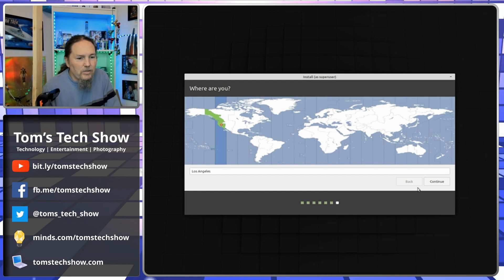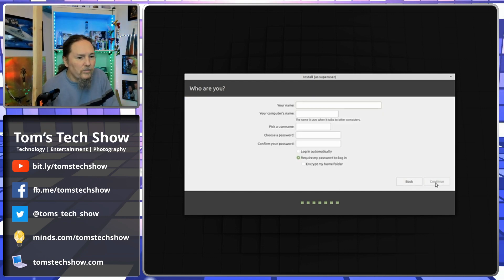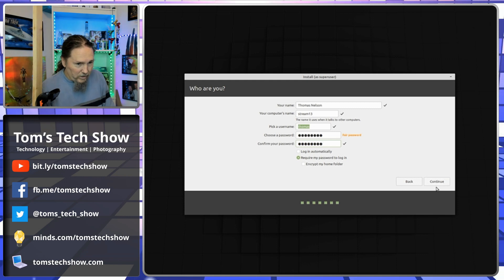I am in the Los Angeles time zone, which is easy to do. Continue. So now we're going to put in a name — Dream 13. We'll do my super secret password. I know it's not very strong, but I can change it. I just want to get moving forward. Continue.